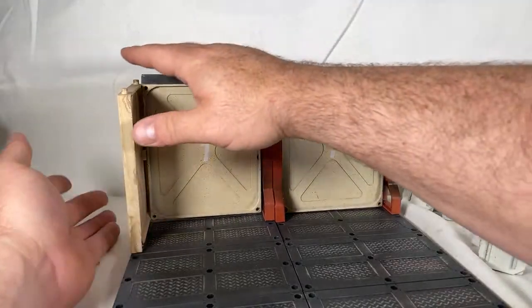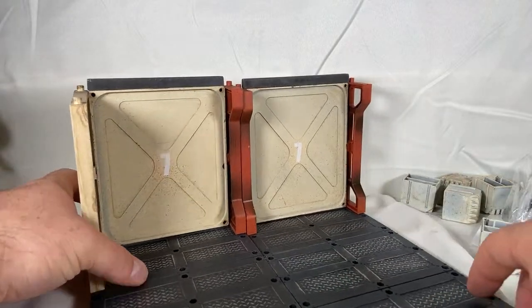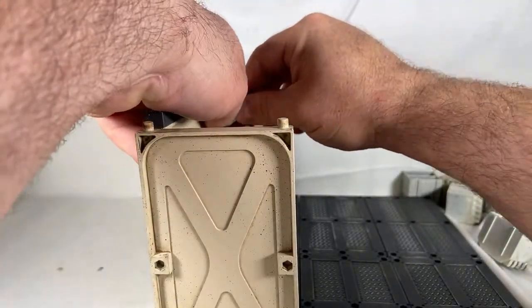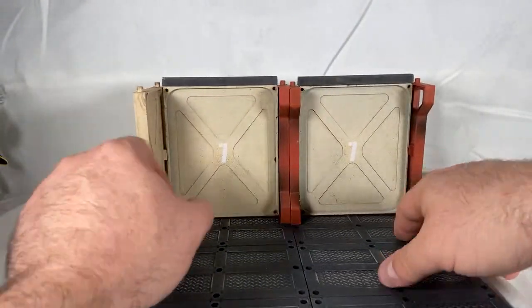These floorings keep getting stuck — I'm gonna have to glue them. That's what's gonna happen — it's gonna get glued. It's pretty sturdy once it stays in, which is what you want, but the flooring keeps popping off.